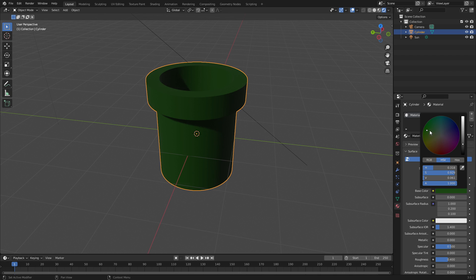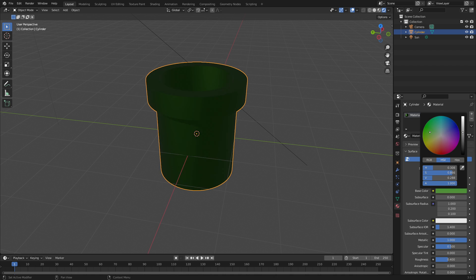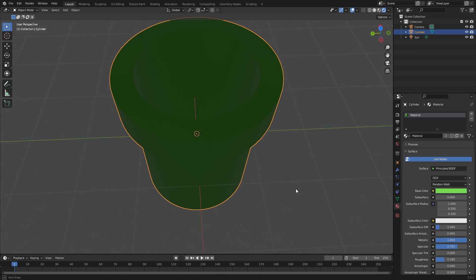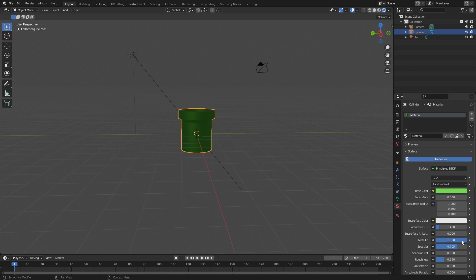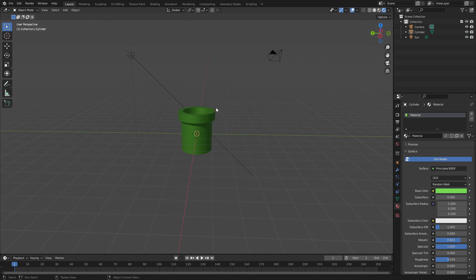Then let's change the color of the pipe itself to that classic green color. It's like a metallic pipe, so let's turn up Metallic a little bit. We'll turn Specular up and Roughness down a little bit — that's basically the pipe. Actually, let's turn Metallic down a bit, Specular up a little, and Roughness up a little. Very cool — that looks great.